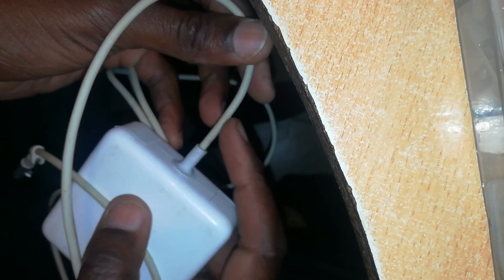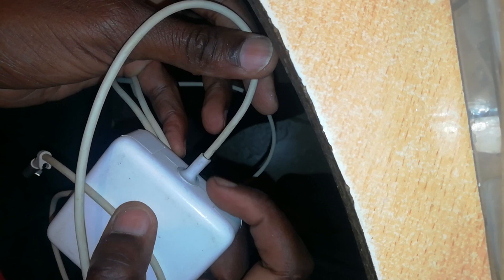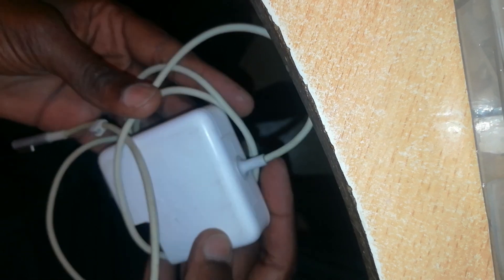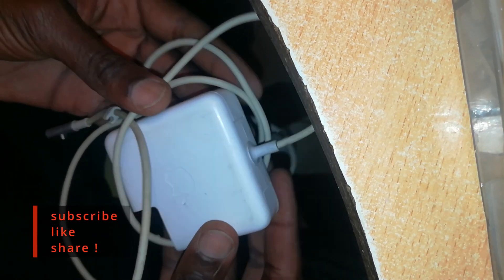So that's how you repair a MagSafe 1 60 watt connector which has damage at the point where the cable meets the charger body — that's at this junction. Once again, if you like this content, kindly consider subscribing, liking, and sharing. Also give comments so that I hear and know what you think. Thanks for your time.